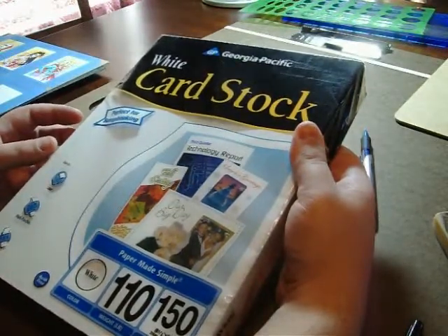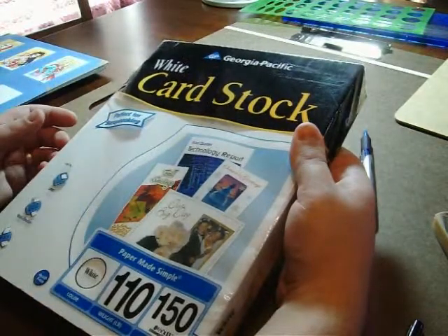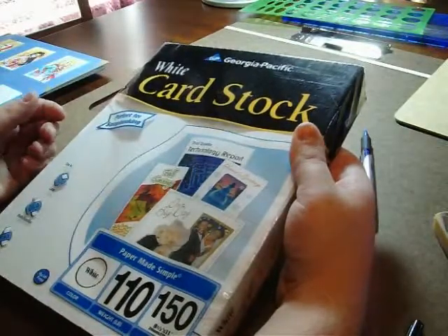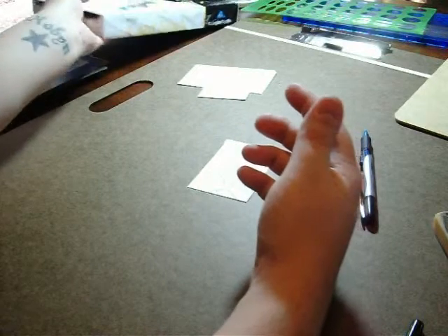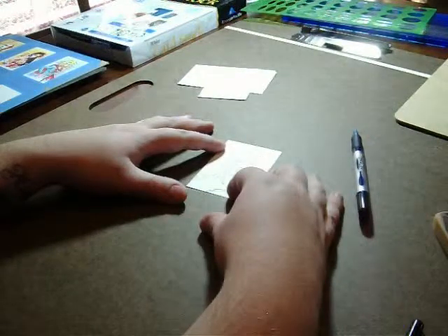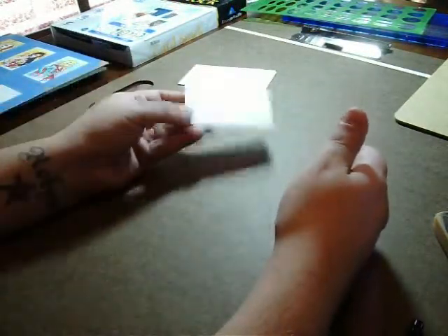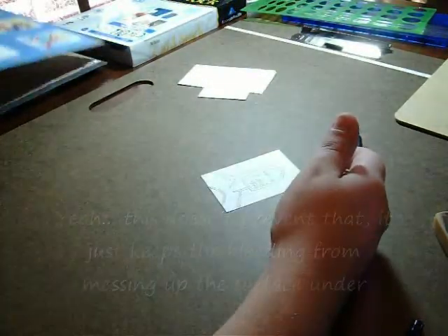I just use the Canson Bristol board. When you're working with sketch cards, you will probably notice that as you begin to color or ink them, depending on what you're using, they soak through to the back. And to prevent that, there are a couple of things you can do.